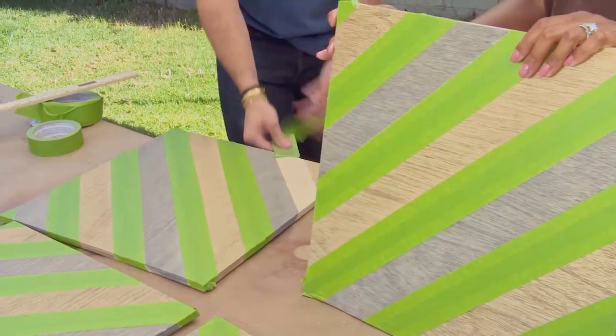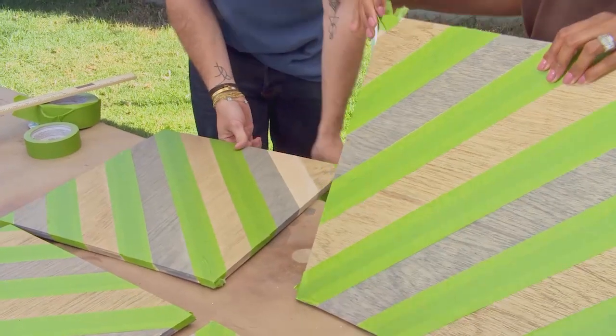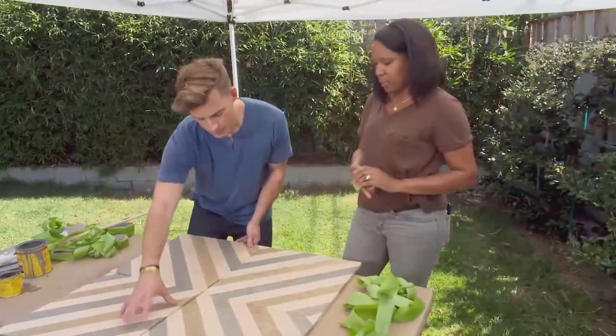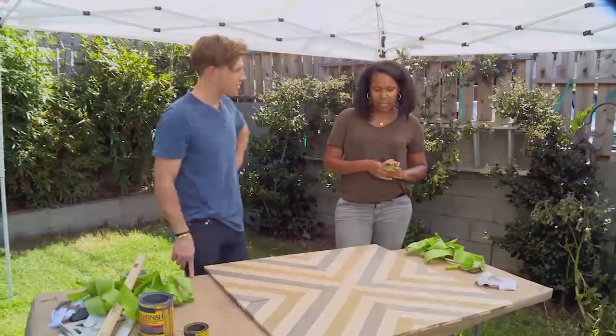Now that all of our boards are dry, we get the fun part, which is to peel off the tape and see all of our beautiful handiwork. Boom. Oh, that's beautiful! Isn't that cool? I love this. What do you think? I think it's absolutely beautiful — I love the clean lines.